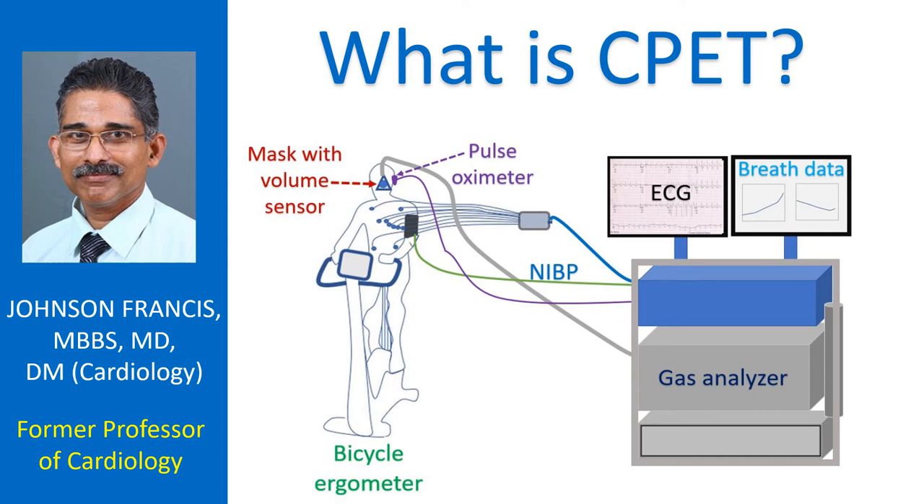CPET is short form for cardiopulmonary exercise testing. Cardiopulmonary means related to the heart and lungs. Most of you will be familiar with the treadmill exercise test, which is done to assess deficits in blood flow to the heart muscle by exercise ECG. CPET includes an exercise test with ECG monitoring as well as analyzing the breath for usage of oxygen and expulsion of carbon dioxide from the body.